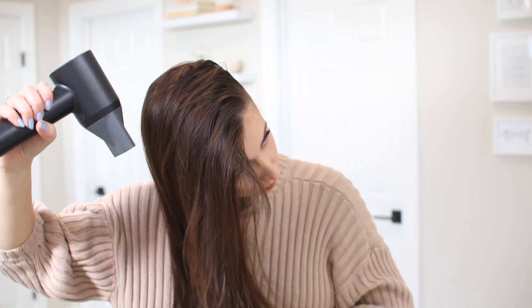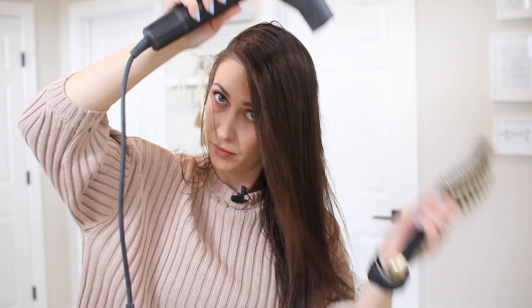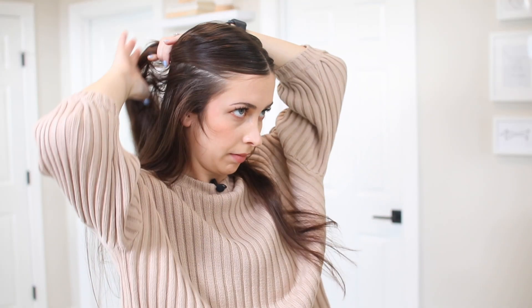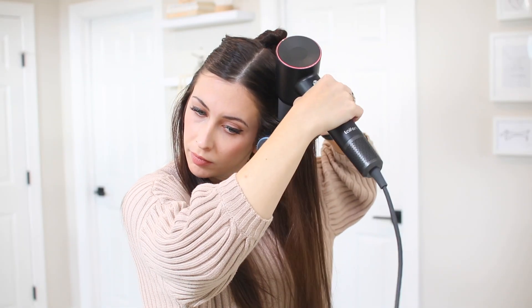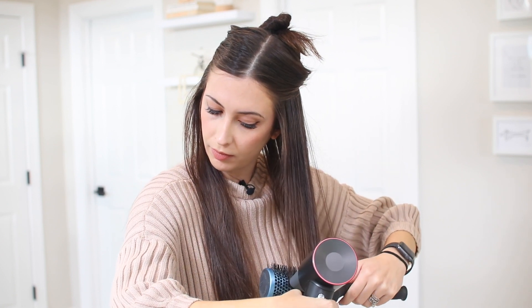You might be thinking, is it noisy? Well, let me let you hear for yourself. It's the quietest hairdryer I've ever used — all you hear is wind. It includes noise reduction technology, and the actual volume is only 59 decibels.